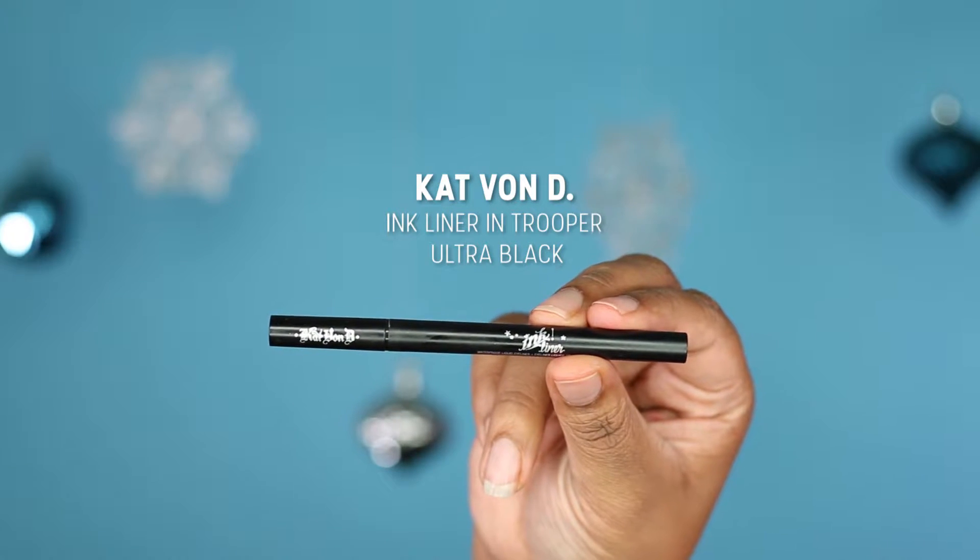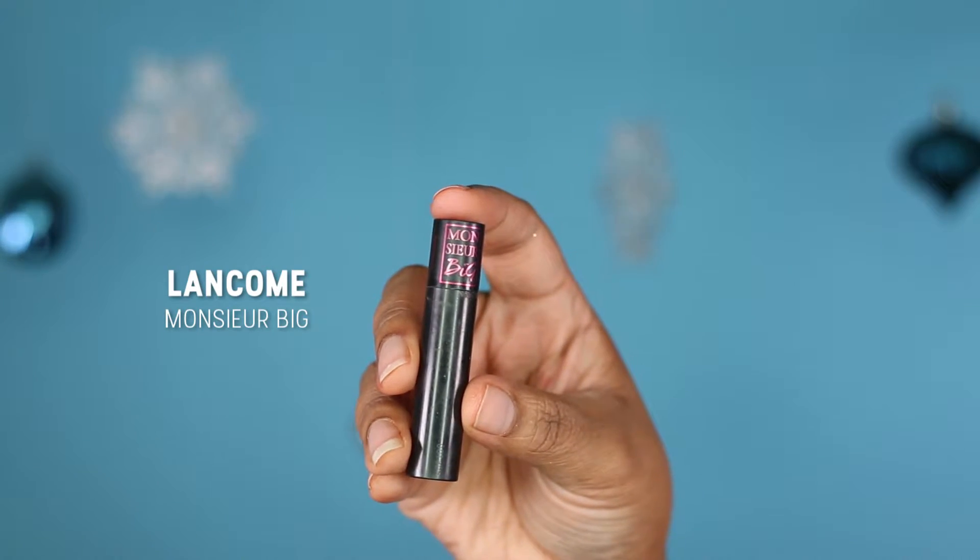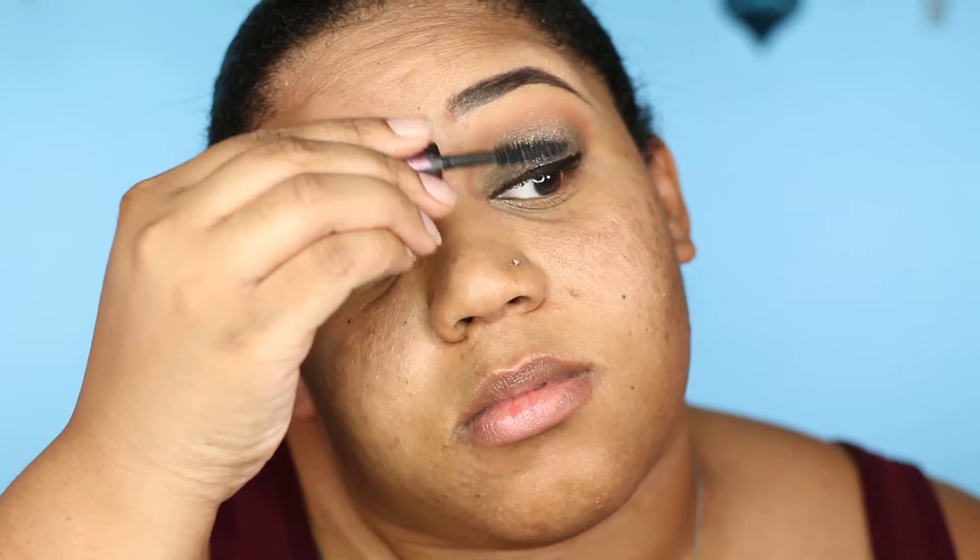For eyeliner today I'm going to use the Kat Von D Ink Liner in Trooper Black. For mascara I'll be using the Lancôme Monsieur Big Mascara. I've been loving false lashes lately but for this look I want to keep it simple since we're doing a nice look, so I'll make it work with my regular lashes. I'm also going to pop a little shadow on my lower lash line.